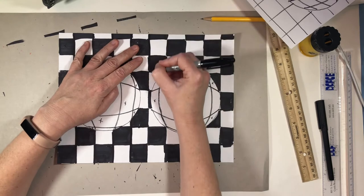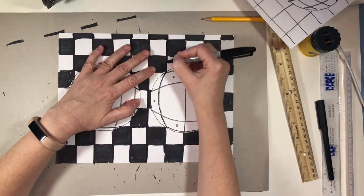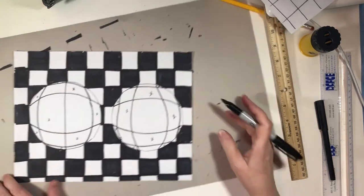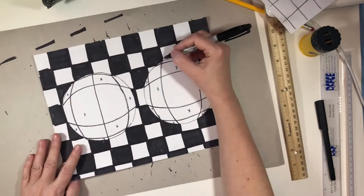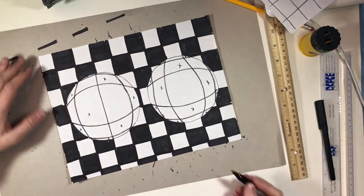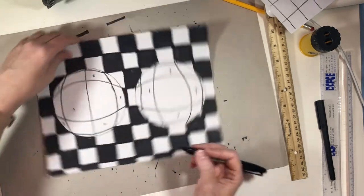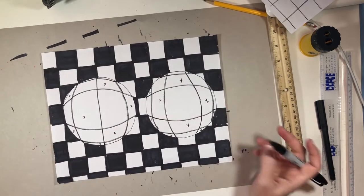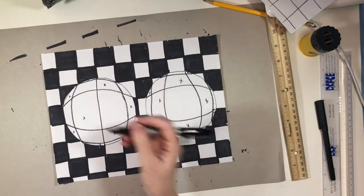I'm just going to finish this off by sharpening up my edges before I move on. My edges for the most part are all sharpened up and ready to go. A couple of places I did a really bad job of coloring because I colored two whole pages. So let's talk about coloring the insides of these now.